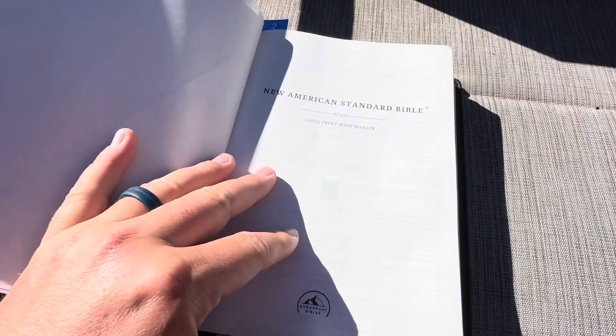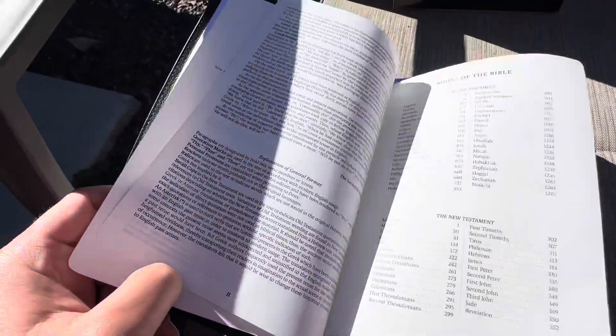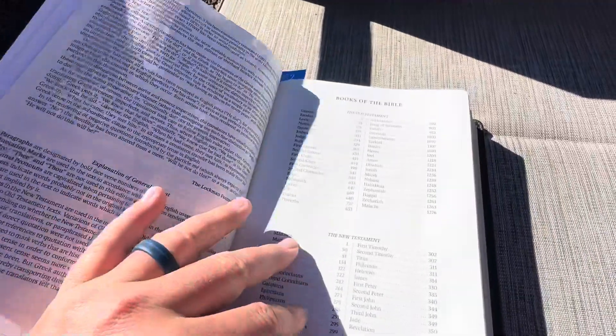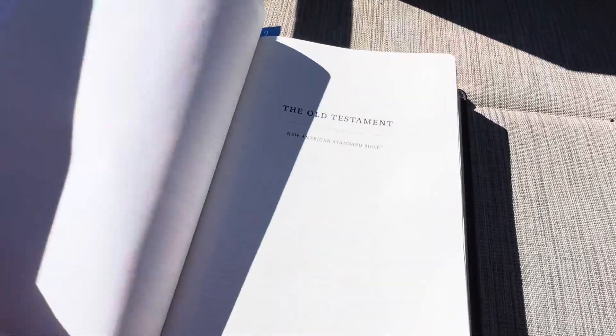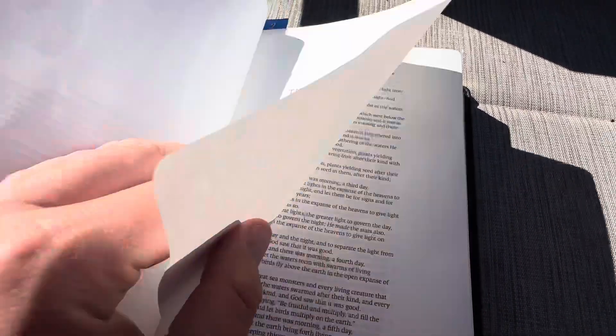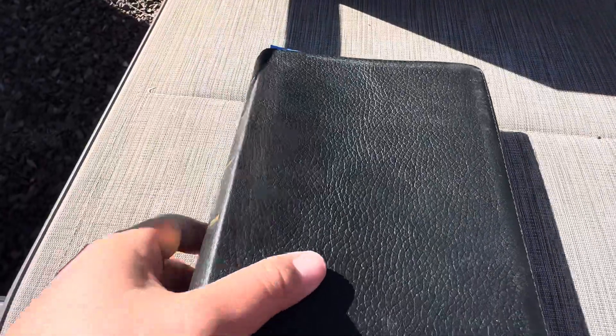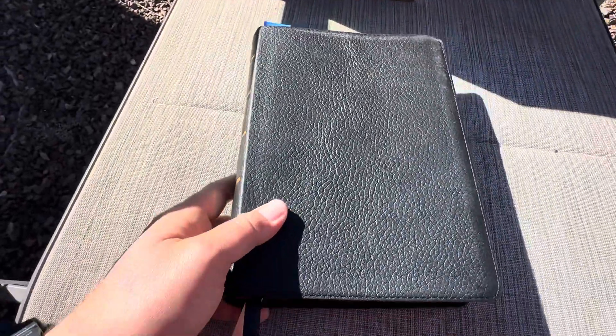And that's pretty much it. There are some blank pages in the front, just a regular title page, a list of the books, and then it has the translation philosophy. The same thing for the New Testament, and then it's just the text. Great Bible — highly recommend you take a look at it.